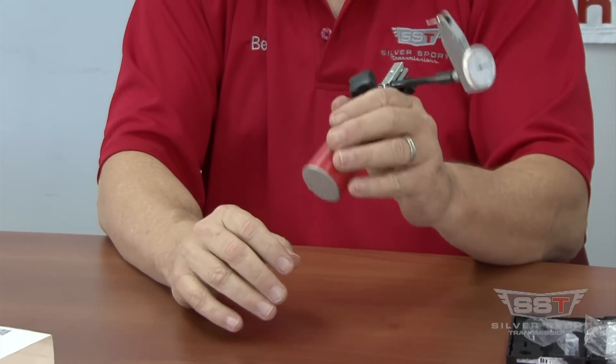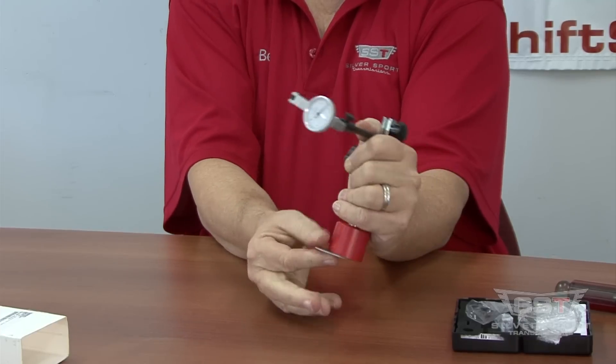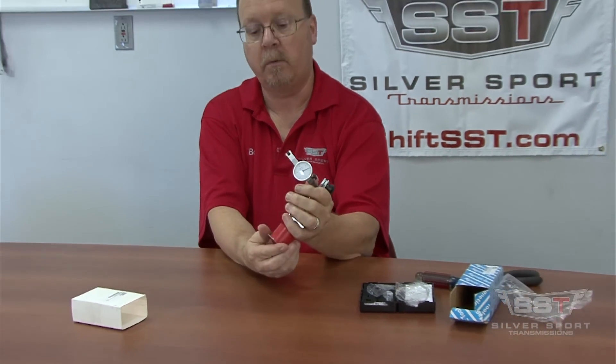And remember, when you're putting this on your flywheel, make sure that you take the little coin off the bottom so that the magnetic base will adhere to the flywheel. Here at Silver Sport Transmissions, we're always here for you — feel free to give us a call anytime.